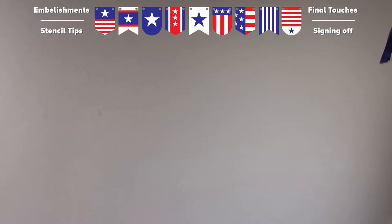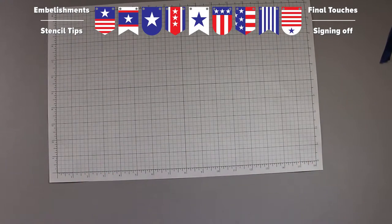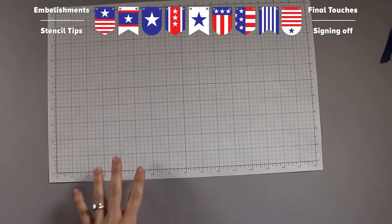Next are the pennants. This is going to take a little bit of time because you're painting nine individual designs on nine individual pennants. But it is really fun — it's the creative part. It's the time when you gather all your girlfriends together and chat while you're painting, or put in a great movie — just something to make the atmosphere fun.